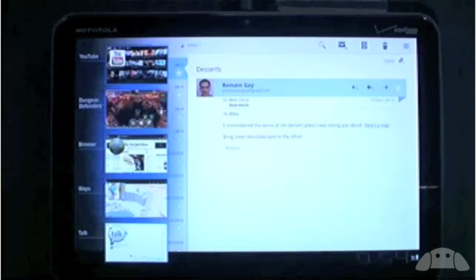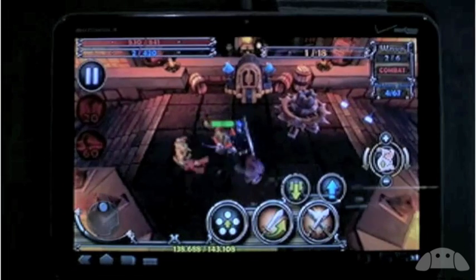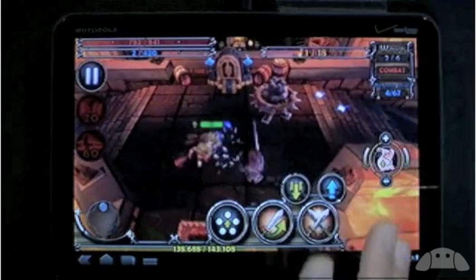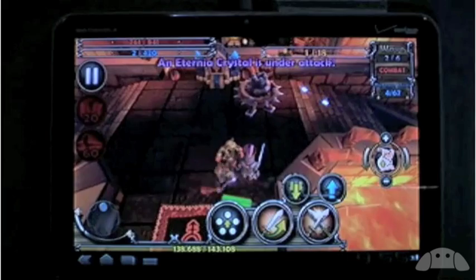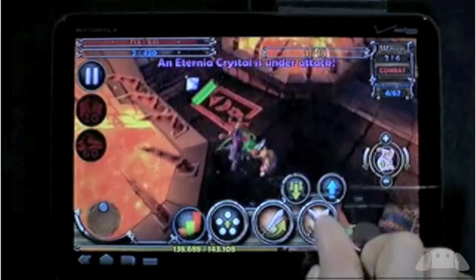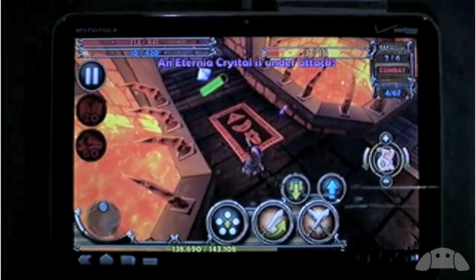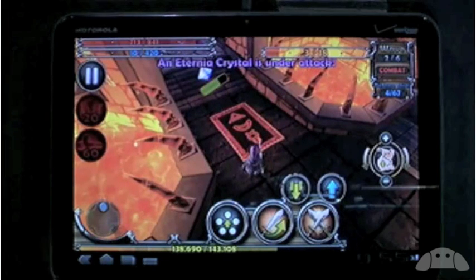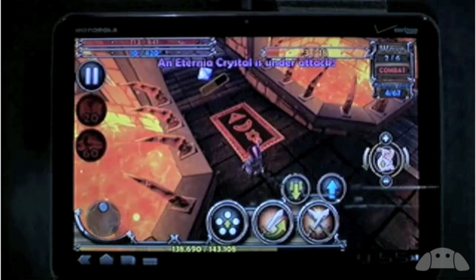Let me show you Dungeon Defenders. I jump back in right where I was before — in this case, I'm about to get mauled by a bunch of goblins. This game, I can tell you from extensive personal research, is really great on this hardware. It's been optimized specifically for the tablet and has a really nice frame rate. This version of Dungeon Defenders has the best resolution of any mobile device, more levels, more detailed textures, and can support more than twice as many bad guys on the screen at the same time.